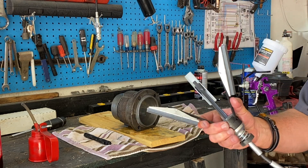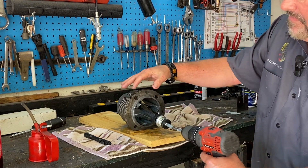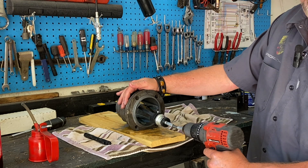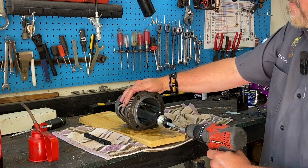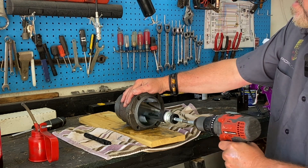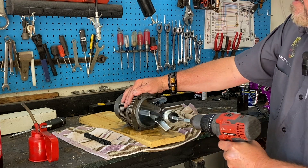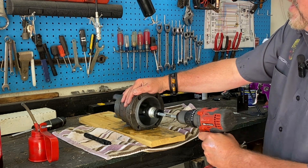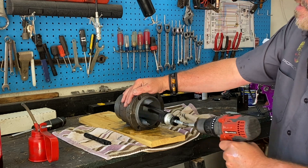Take your hone — hold it down. There's an adjustment you can use; put it in there and make sure it centers itself up. Keep the drill centered as well inside the bore of the cylinder. Then medium speed, just in and out, in and out — about 15 to 20 times. 1, 2, 3, 4, 5, 6, 7, 8, 9, 10, 11, 12, 13, 14, 15, 16, 17, 18, 19, 20.